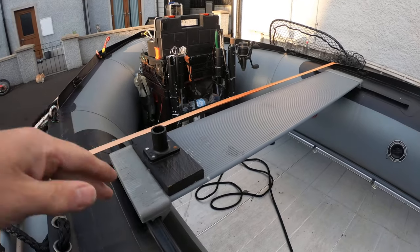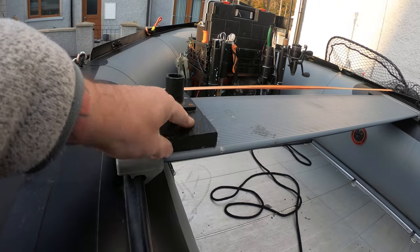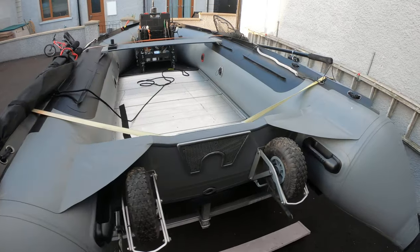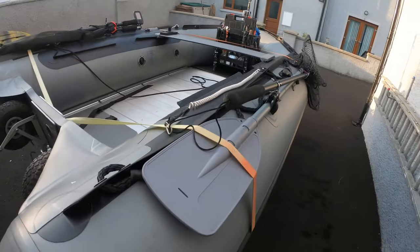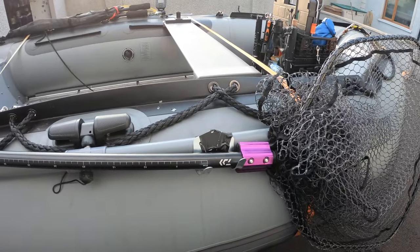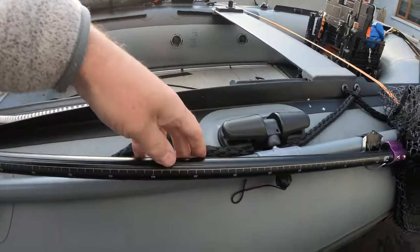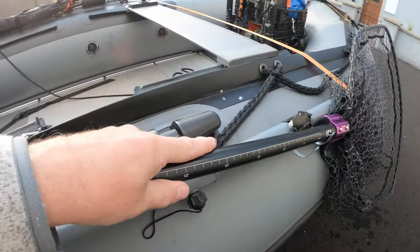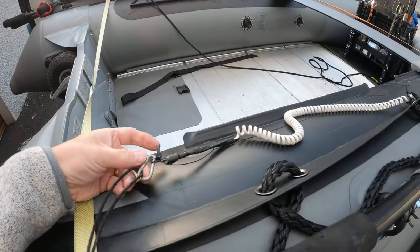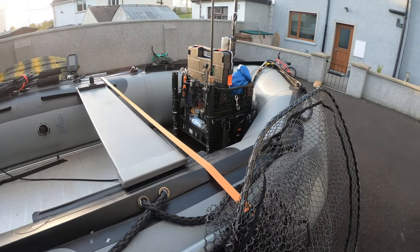Got a wee rod holder there that just slaps in there — fancy doing a bit of trawling now and again and that's bolted to the seat which means it could be taken off any time. Just go around to the other side here where we have the net, again that's a couple of stick-on cable tied hooks there. Another tool clip so when you want the lantern you're just lifting it out, and it stays nice and safe — we have it tied to the boat so if it would happen to fall off we're not going to have to spend seventy quid on another net.